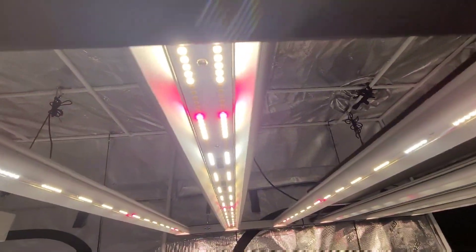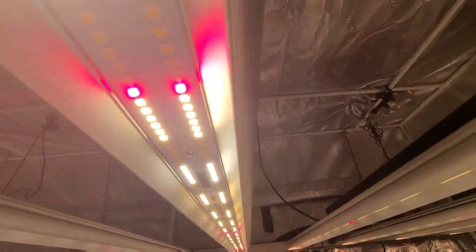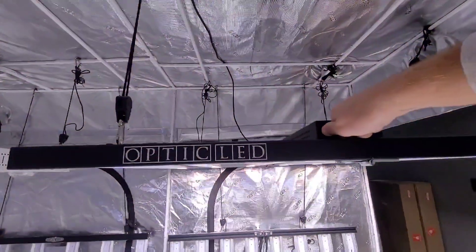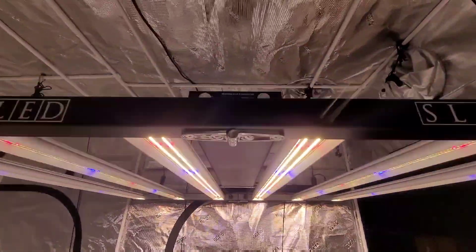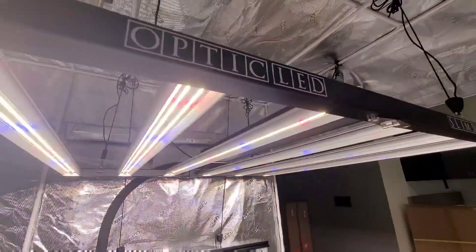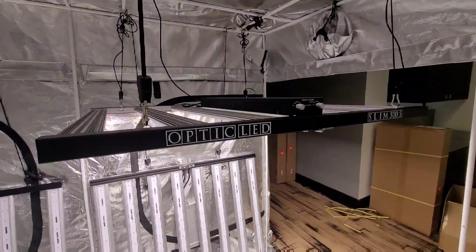LH351H V2 Deep Reds there. Right now we're having a great sale on the Slim 500S — check it out at OpticLEDGrowLights.com. Y'all have a good weekend. Peace.